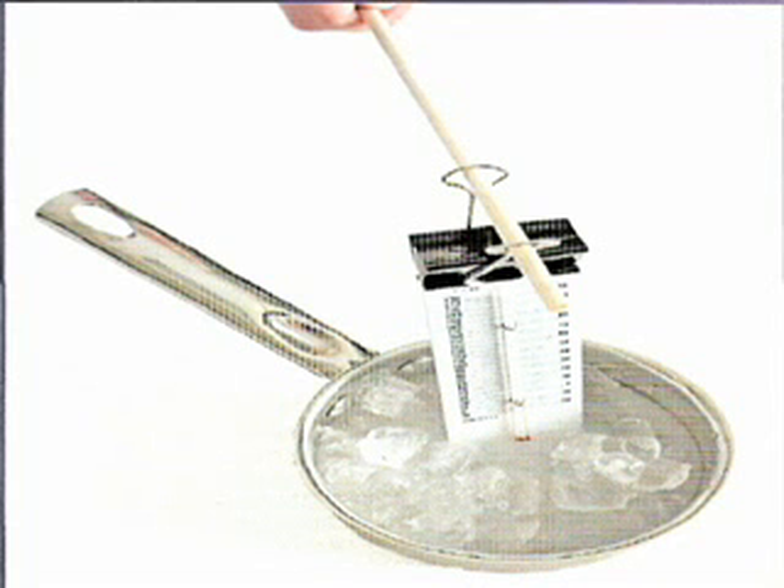Attach the binder clip to the top of the thermometer and then place the dowel rod through the loops of the binder clip.